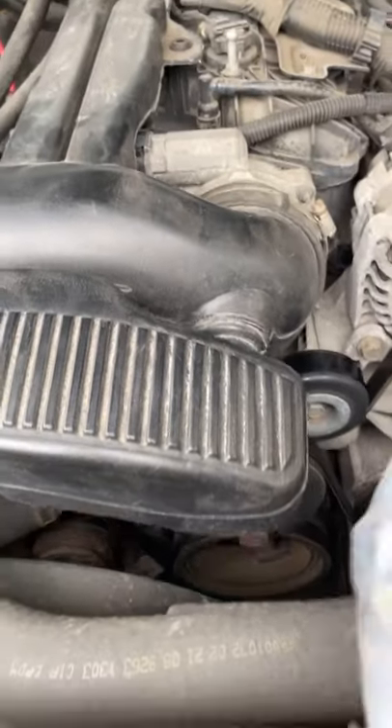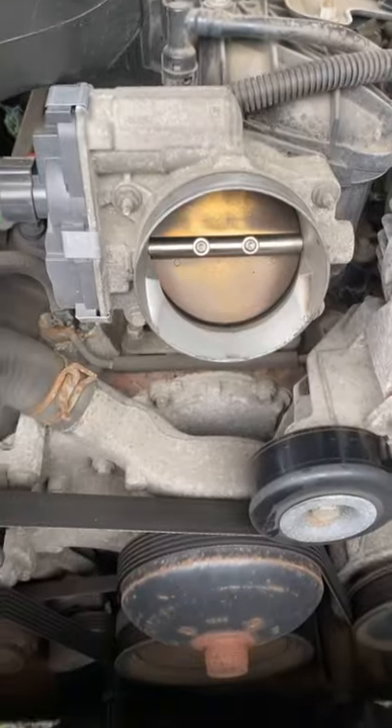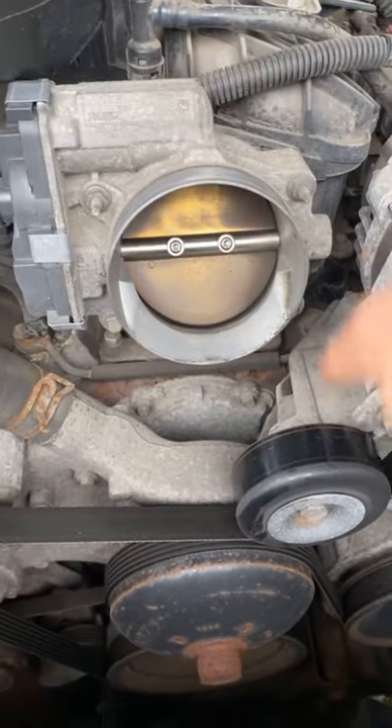Auto body on a 2008 GMC Sierra, step one: remove this, pull this off. As you can see, so you can get right to it — and then you got one, two, three, four bolts.